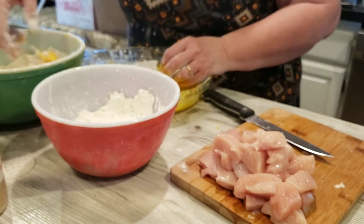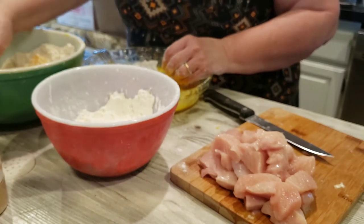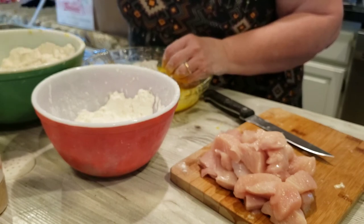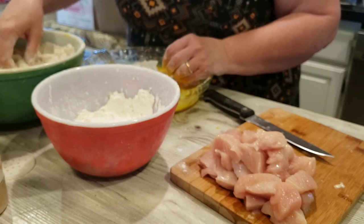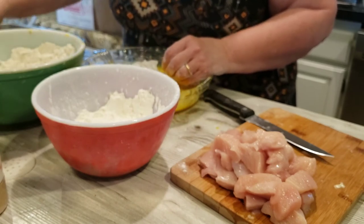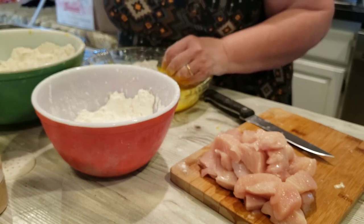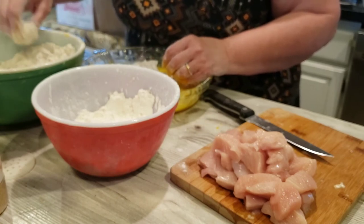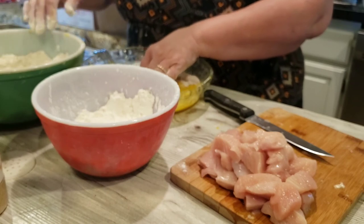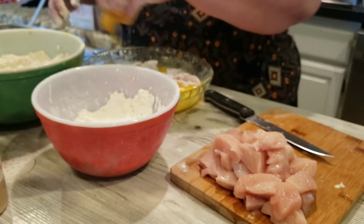I'm trying out this chicken from the Savory Butcher, which is doing the same kind of thing that Zaycon did — some of you are familiar with Zaycon, which went defunct, nobody knows why except them. I thought we'd try out this new company. The meat looks good, it looks pretty juicy, but as far as being trimmed — I don't think it's as trimmed as they claimed. But I'm kind of picky, as you saw me cutting stuff off.